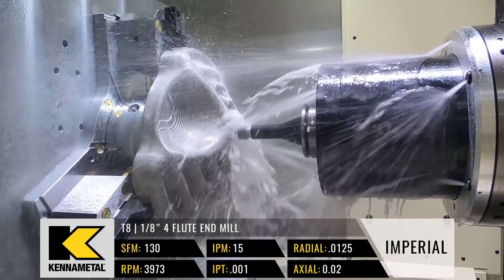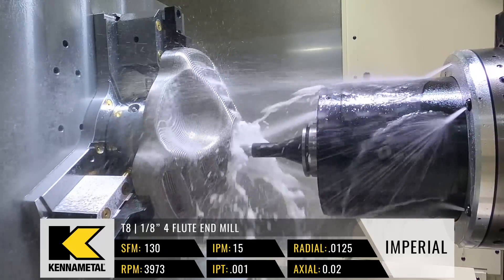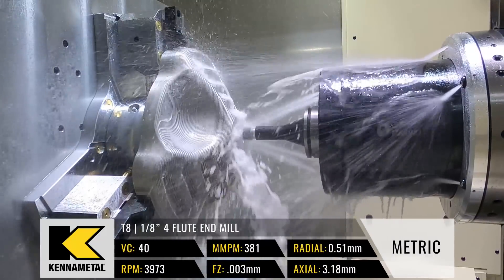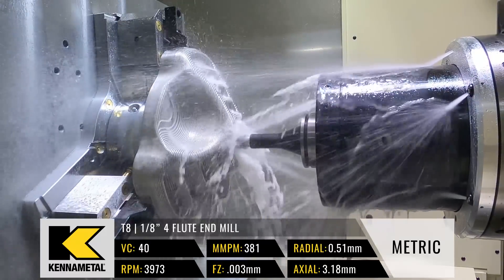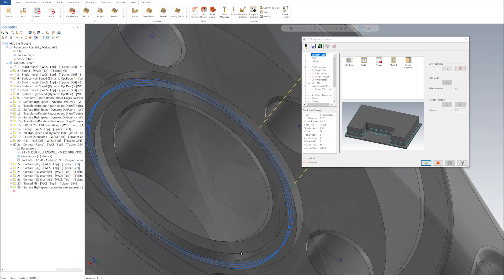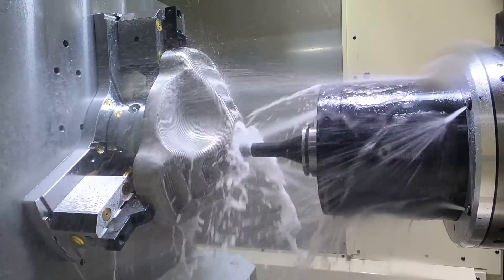One thing about o-ring grooves — you need a beautiful finish because it's a sealing surface. What I did was come down and ramp into the groove. I did that for a couple of reasons: one, it's a small end mill and we're machining titanium. By starting up and ramping down, never stopping, then just kissing the bottom and leaving a little stock for a finish pass, it takes the pressure off the tool and gives you a nice, consistent cut.